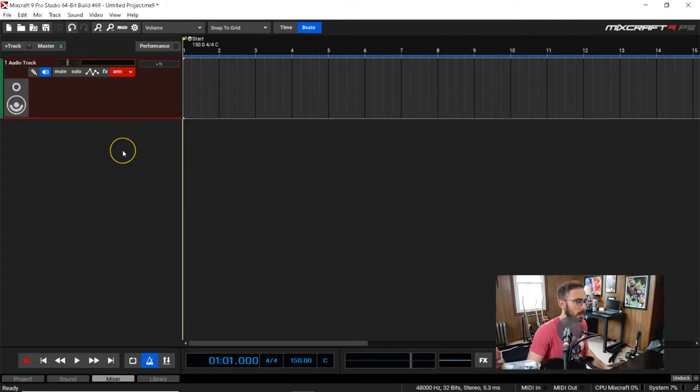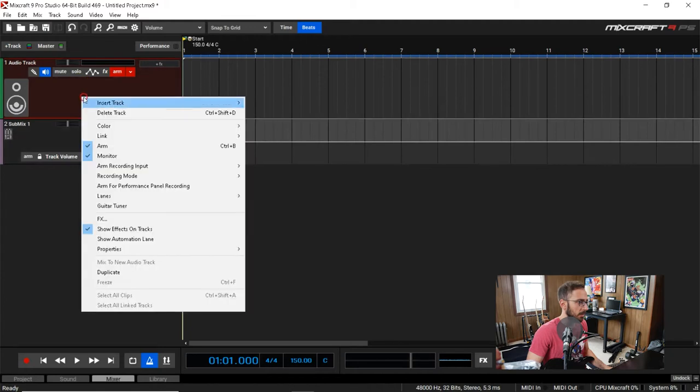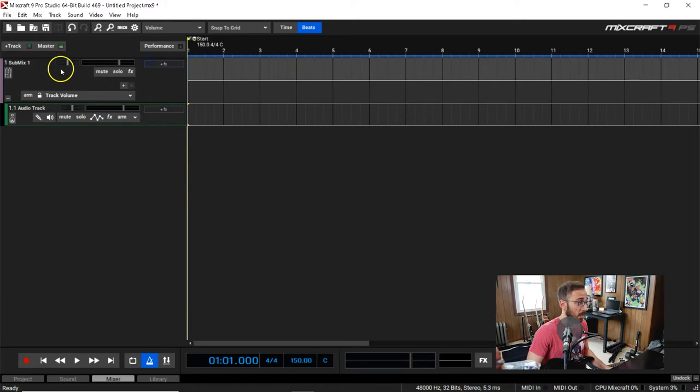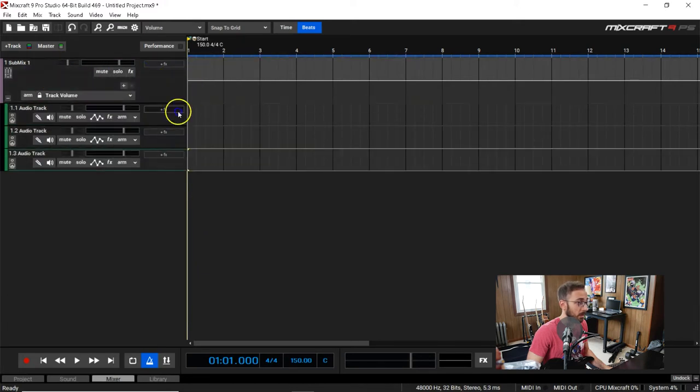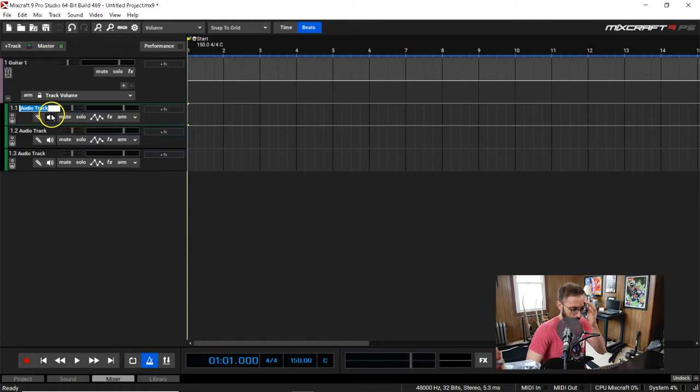Here we are in Mixcraft, my recording software of choice. I'm going to add a submix, and in this submix I'm going to add three audio tracks. I'll call this Guitar 1, and these tracks I'm going to label based on the inputs I'm using.